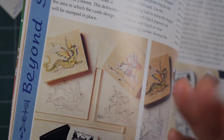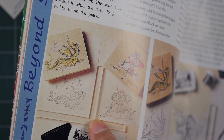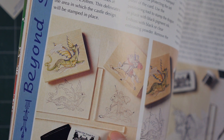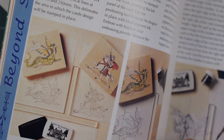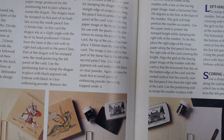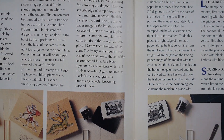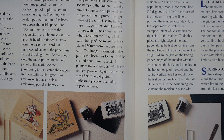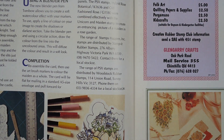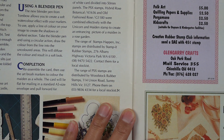Everyone's using MISTI platforms these days, but this acrylic T-square — it was Stamp-a-Barbara — was basically the technology in stamping at the time in terms of placement. It was kind of revolutionary. I saw different positioners through the years before it got to the MISTI.